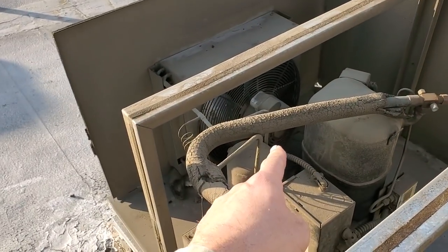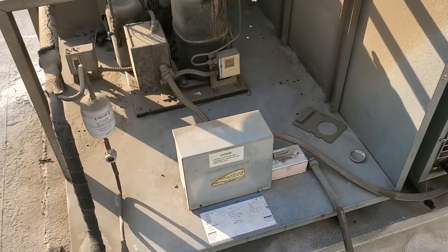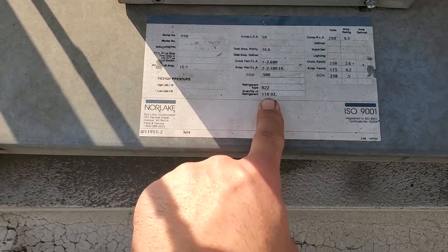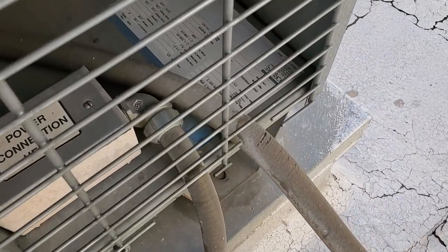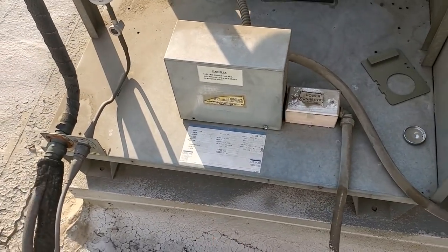The condensing unit was running when I got up here. I'm still just assuming this is the walk-in cooler, but another thing making me think that is the R22 refrigerant. On this other unit, it says R404A refrigerant. So I'm pretty confident this is my walk-in cooler.